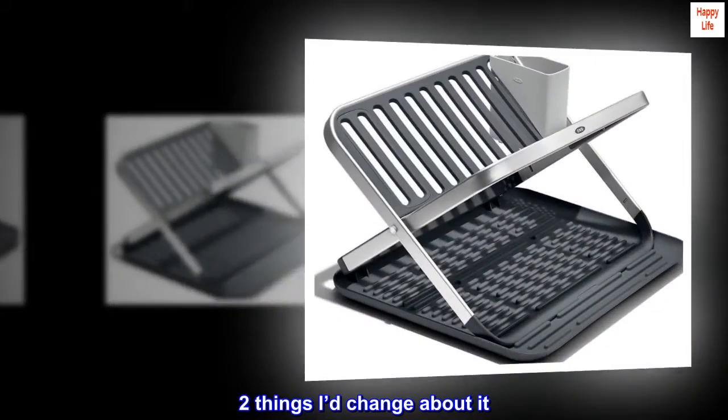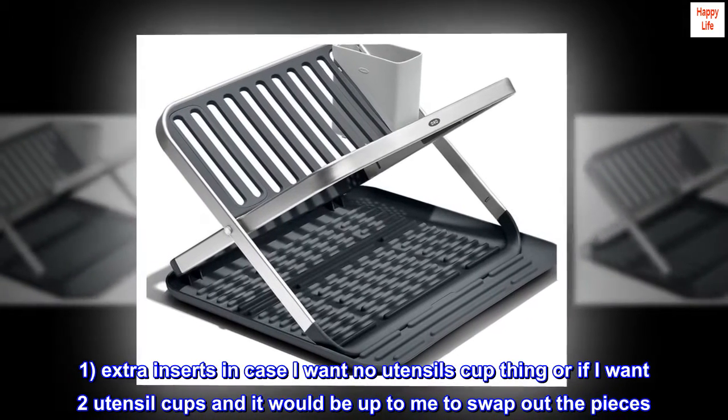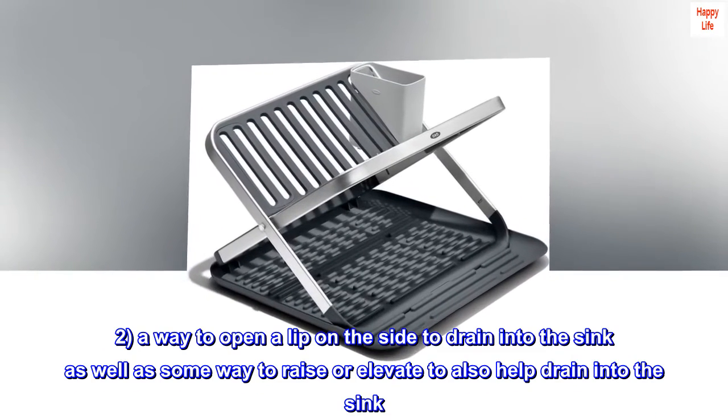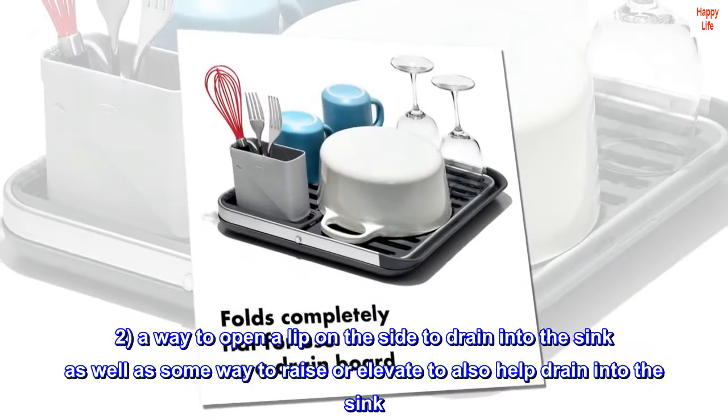Two things I'd change about it: One, extra inserts in case I want no utensil cup, or if I want two utensil cups — it would be up to me to swap out the pieces. Two, a way to open a lip on the side to drain into the sink, as well as some way to raise or elevate the rack to also help drain into the sink.